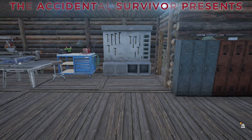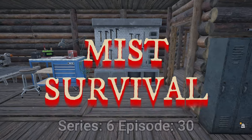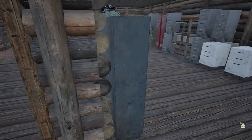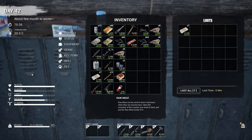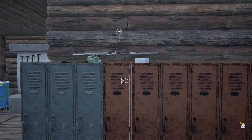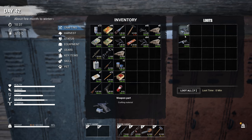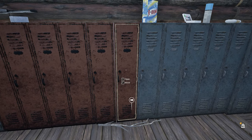Welcome back everybody, the Accidental Survivor here, and we are back with another episode of Miss Survival. We are in my base doing a little bit of work, a little bit of straightening. You can see I've been sorting my gear out slowly. I've got stuff like bandages, paint, laundry detergent, and some broken gun parts that I can't really do anything with — I tried breaking them down further into scrap metal and could not.